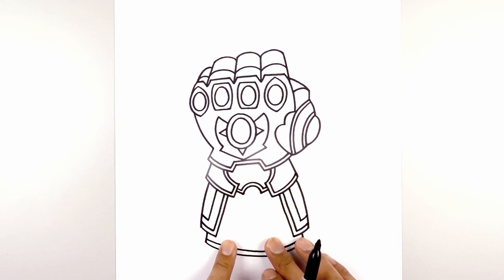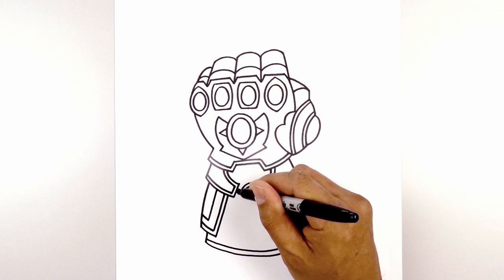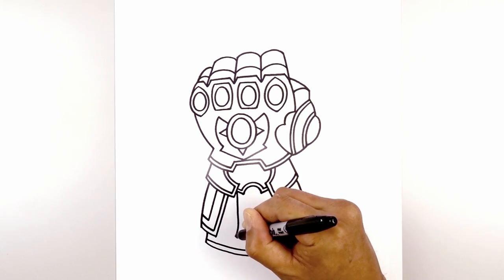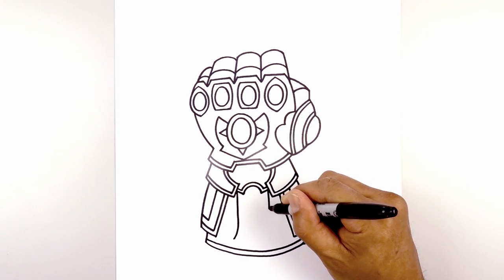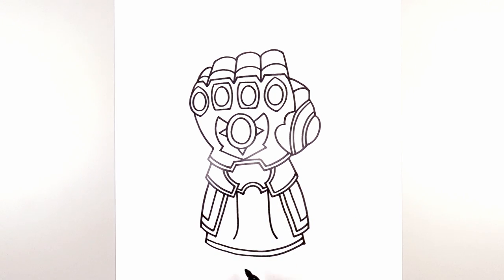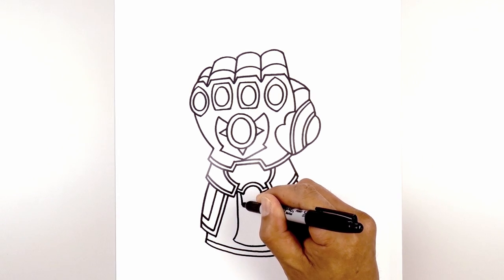Let's add that detail in the center of the arm. Starting up here on the left, we're going to come straight down. At the bottom, I'm just going to bend this out towards the left. Let's do the same thing on the right — come straight down, and then bend that out towards the right. We're going to connect these two points with a curve coming down the middle and then back up. Let's trace this out on the outside, starting from the top on the left.